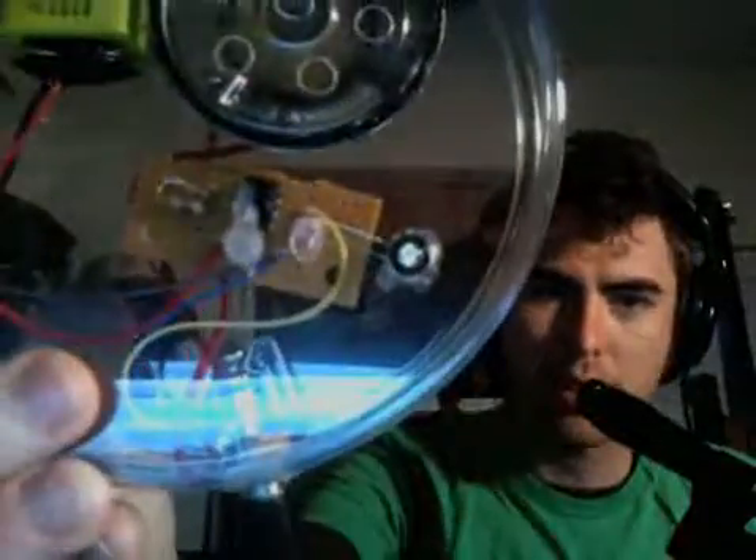I'm going to be posting a link to this if you'd like to build your own, but I'm also going to have these for sale for the whopping price of $20. If you'd like to have your own Optical Theremin, these are certainly available. Contact me directly and I'll hook you up.